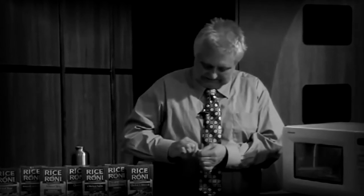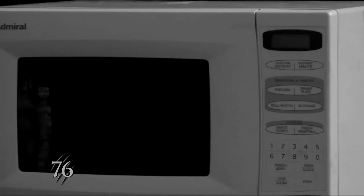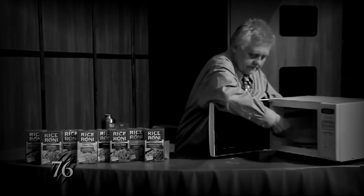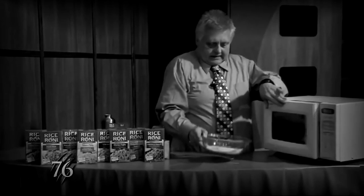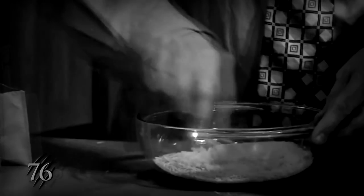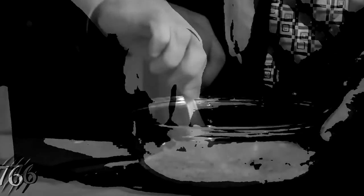And while that's cooking, we'll just get the packets ready to open. And that's done cooking — we'll pull it out of the microwave and we'll stir it up to get the butter to coat all of the rice.